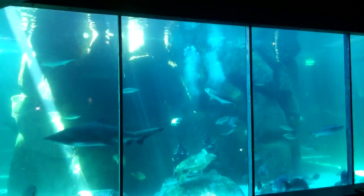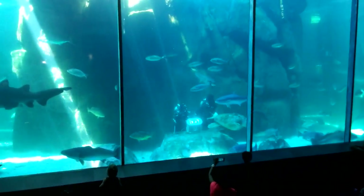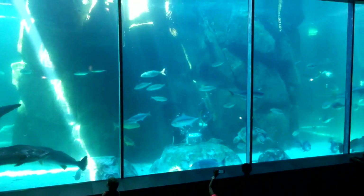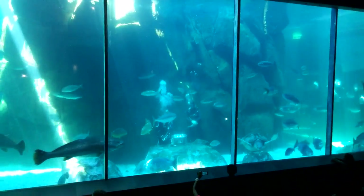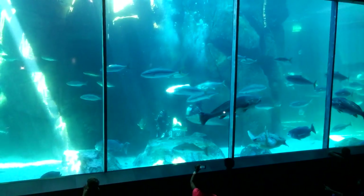Ragged tooth sharks continuously shed their teeth. It is estimated that they use between 20 and 30 thousand teeth in their lifetime, and basically what happens is new teeth move forward like a conveyor belt all the time.